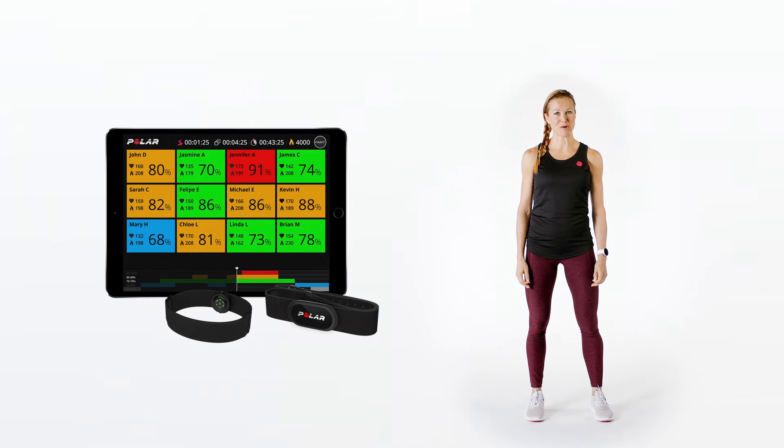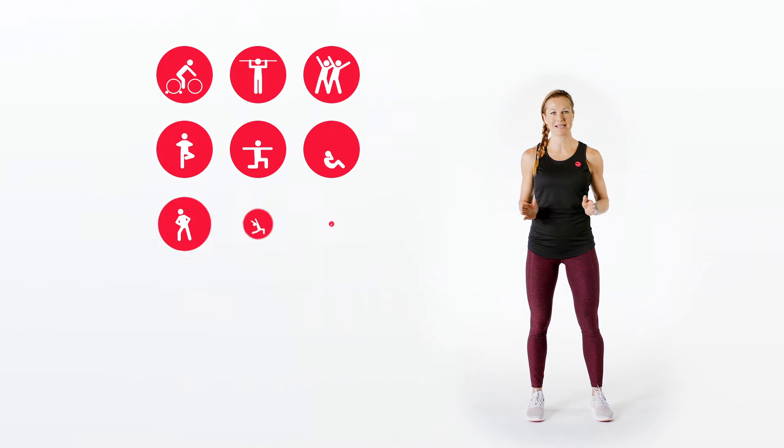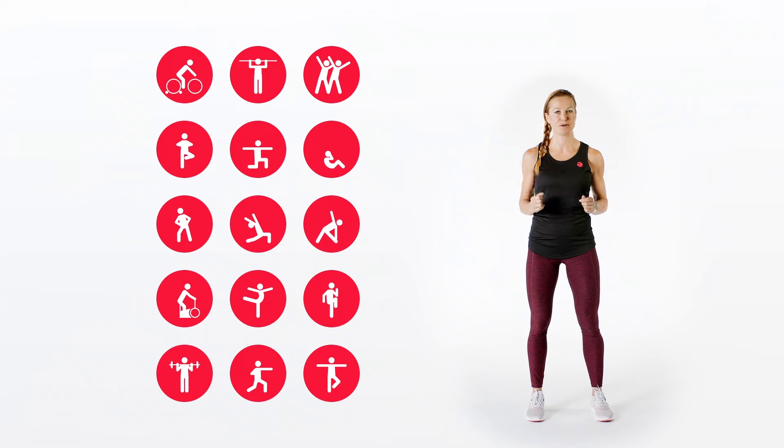Polar Club is a versatile product and you can use it for multiple training formats — everything from indoor cycling to functional training, boot camps to small group sessions. And the best part about it: it's super easy to use.